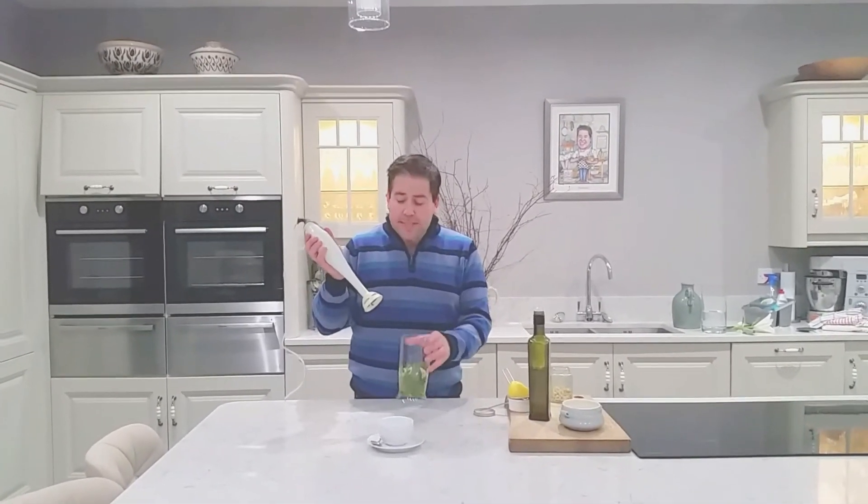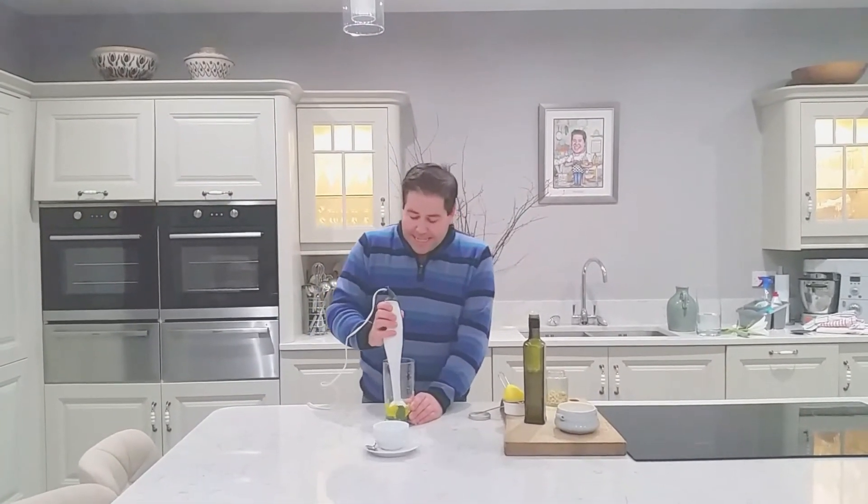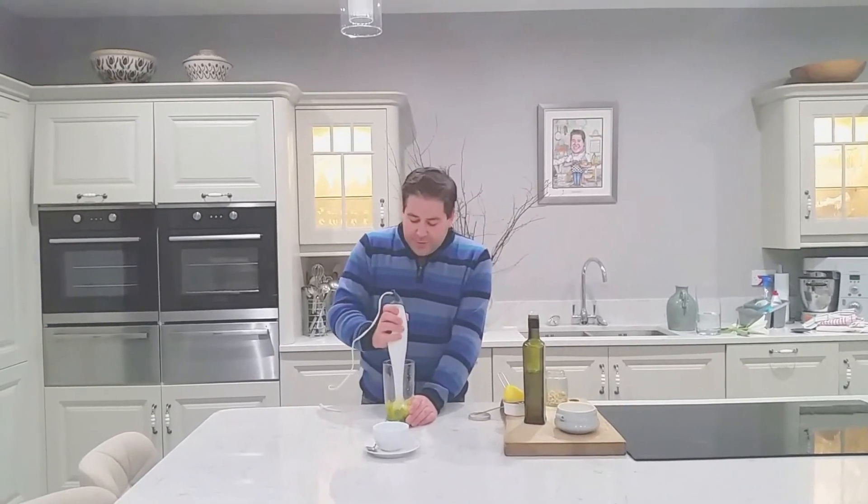Transfer that then to a food processor, or I'm actually just using the immersion stick blender. I'm literally just going to blitz it for a second or two.